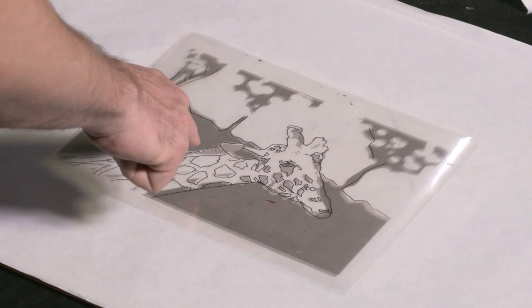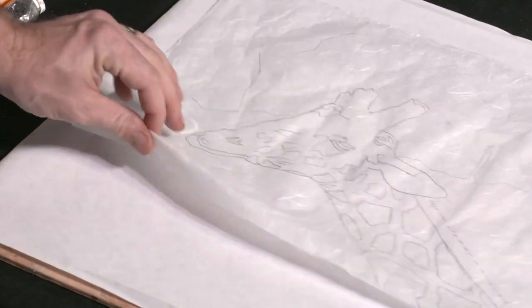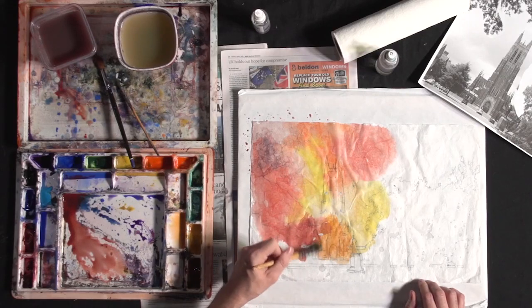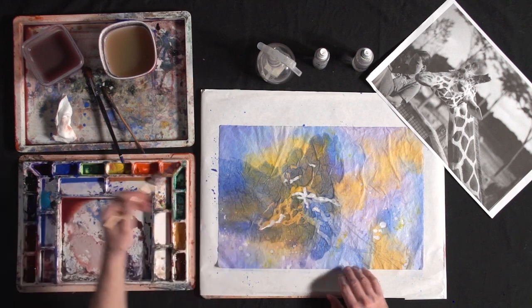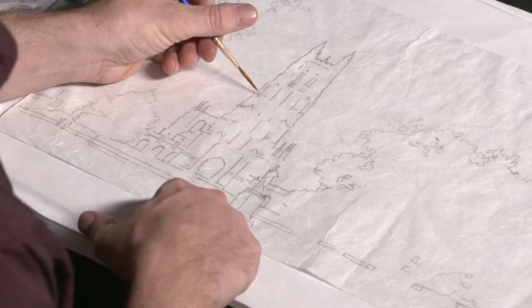You'll spend more time creating lively layers and less time worrying about careful line work or moisture control. You'll work light to dark and then protect your values with wax, a process that's incredibly forgiving. Discover how to think in shapes and lessen individual items like trees, buildings, and animals. Use negative painting to add important contrast and let your pigments mingle on your paper to create beautiful and spontaneous-looking colors with each pass.